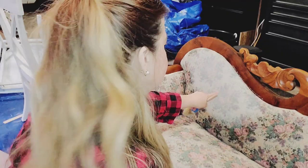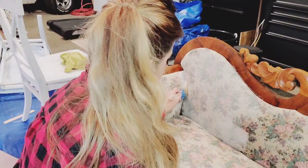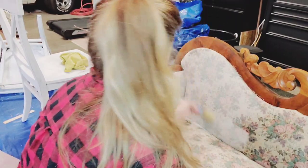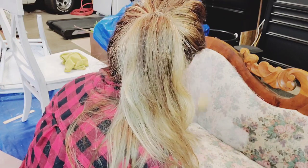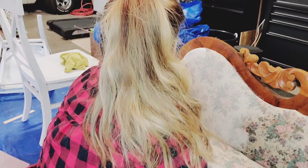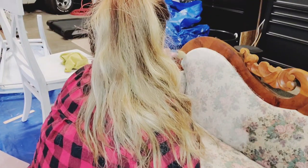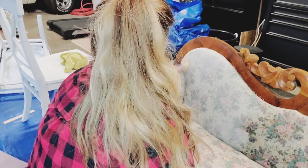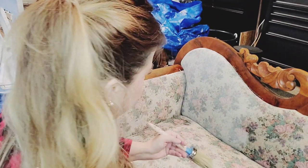Don't worry about what you see here — you won't see the pattern anymore once you're done. Put the brush inside and work it in. I'm going to keep doing this for the whole couch.